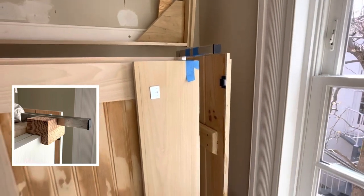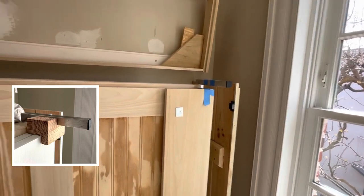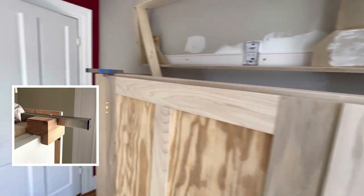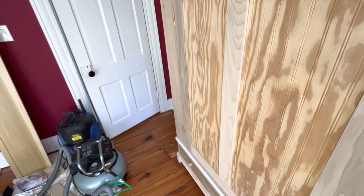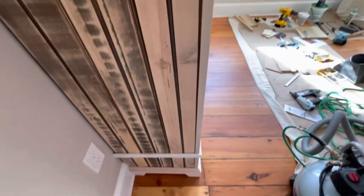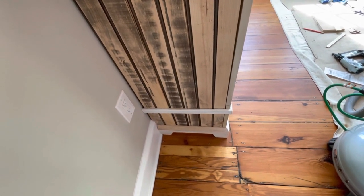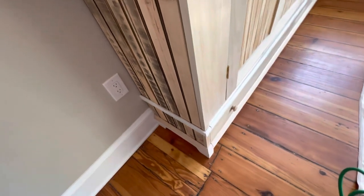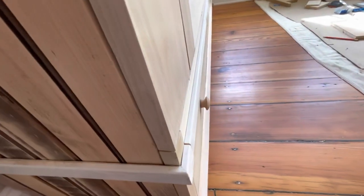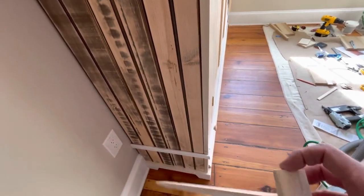That peg will drop in and hold the side style open, and the same of course on this side — that's all marked. The only other things going on: I've got the false feet that are part of the base, and then these removable pieces of trim that cover up how the sides are attached.